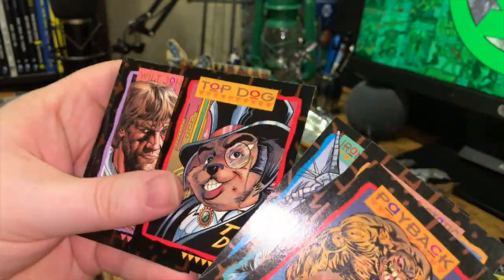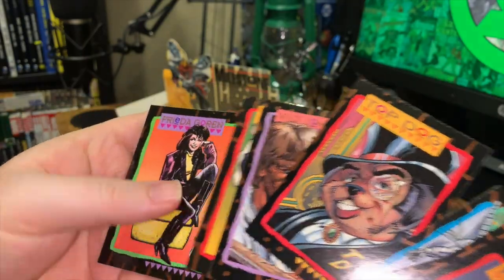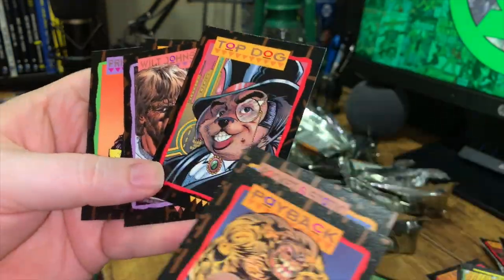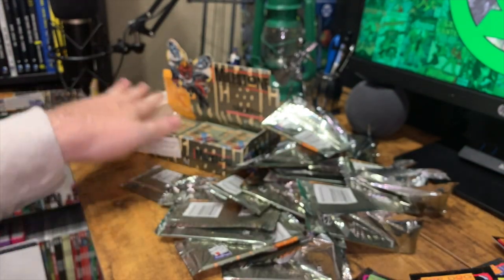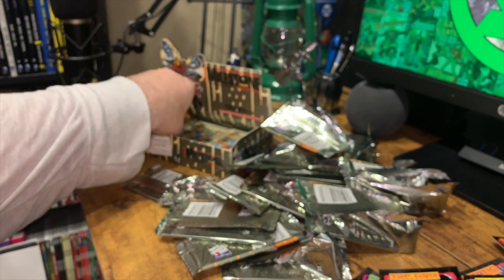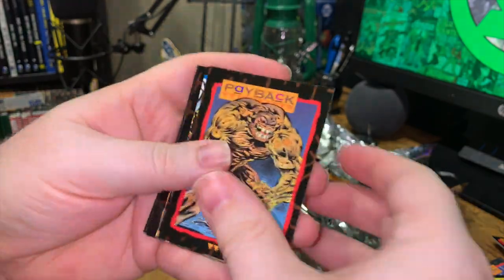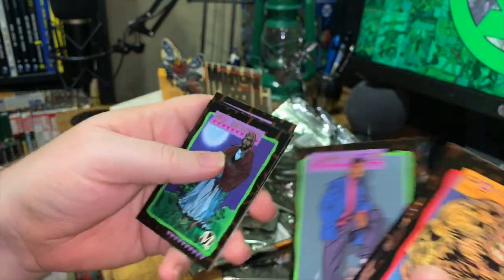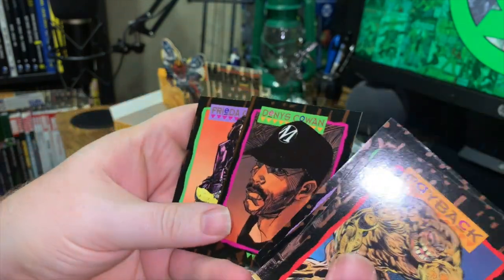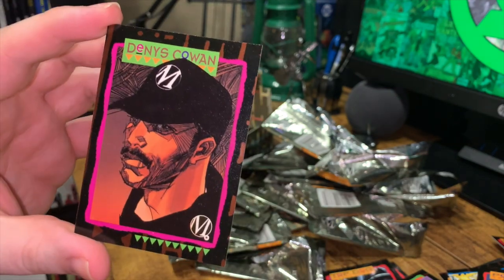Iron Butterfly, Top Dog — this is the first time we've seen Top Dog — Wilt Johnson, and Tarmac. Let's see how many Top Dogs we start getting as a result of this, because they're clearly boxed in a very specific order. Payback, Larry, Wilt Johnson, Dennis Cowan — what a wonderful man, what a wonderful creator. There's his card. Did some great work on The Question, of course.